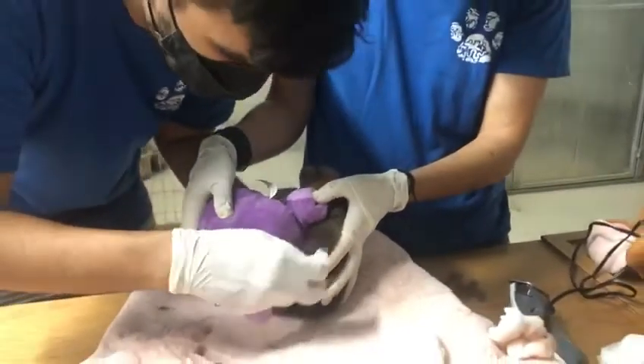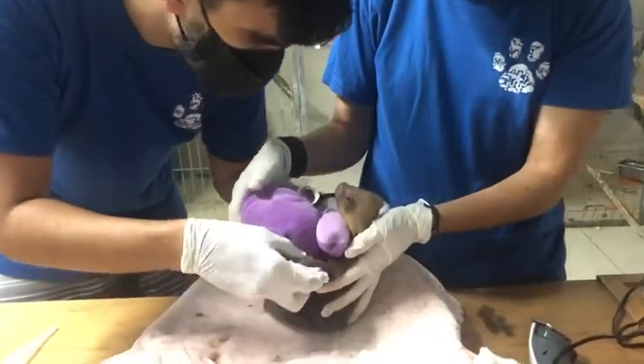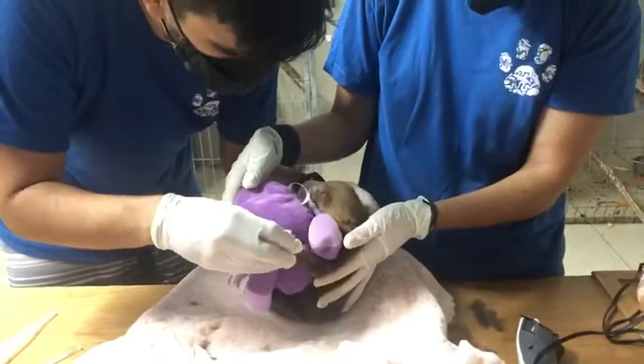It tried to bite me. Just these two wounds? Yeah, just these two, and a little in the mouth, but the mouth is fine.